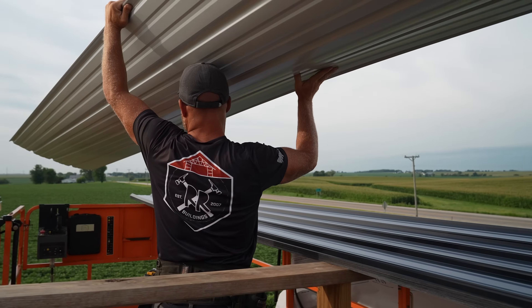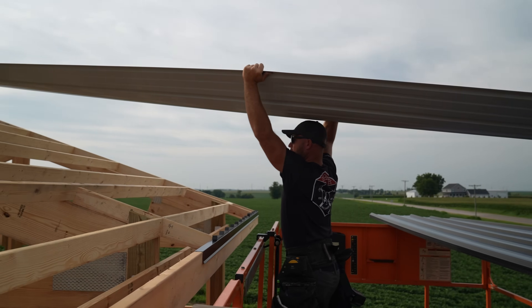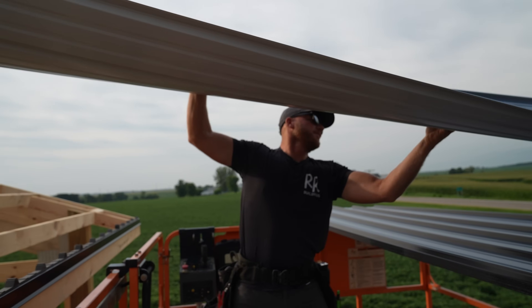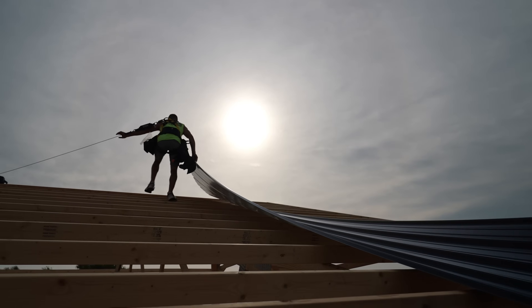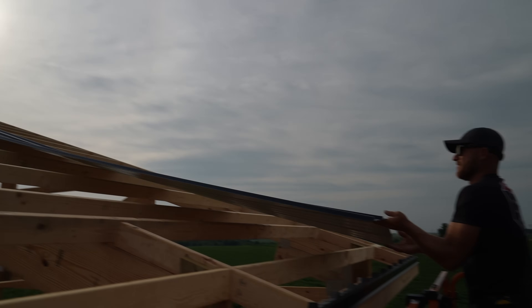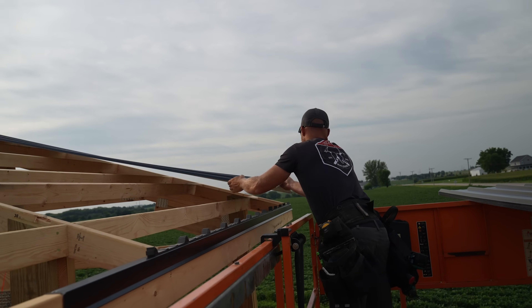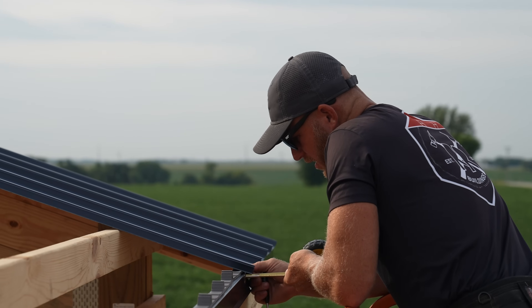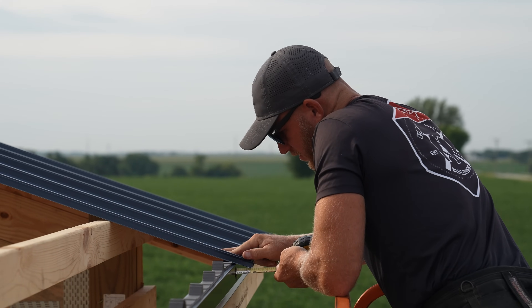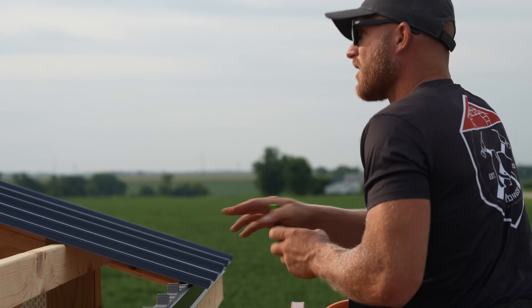No scratches on the first sheet. The first sheet dictates everything, so we want to make sure we are square and dimensionally where we want to be — which is an inch and a half overhang and on the edge of our first mark.